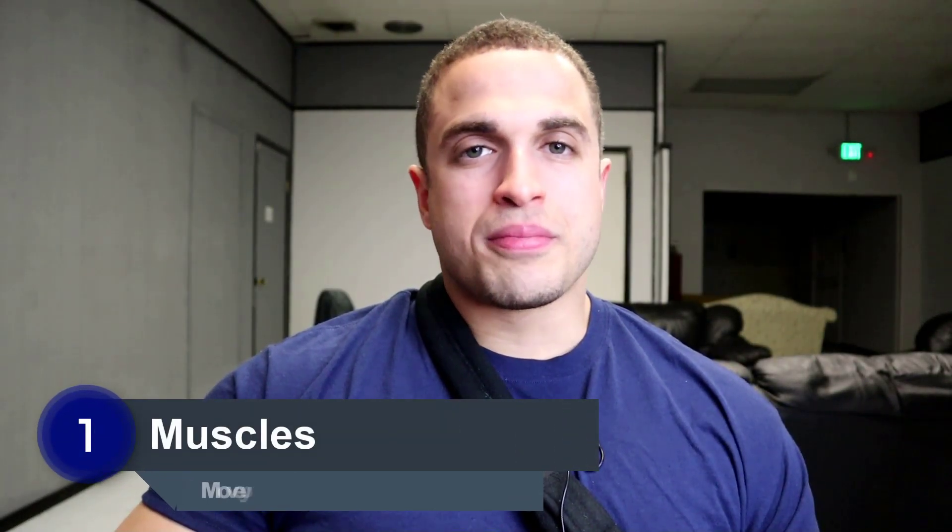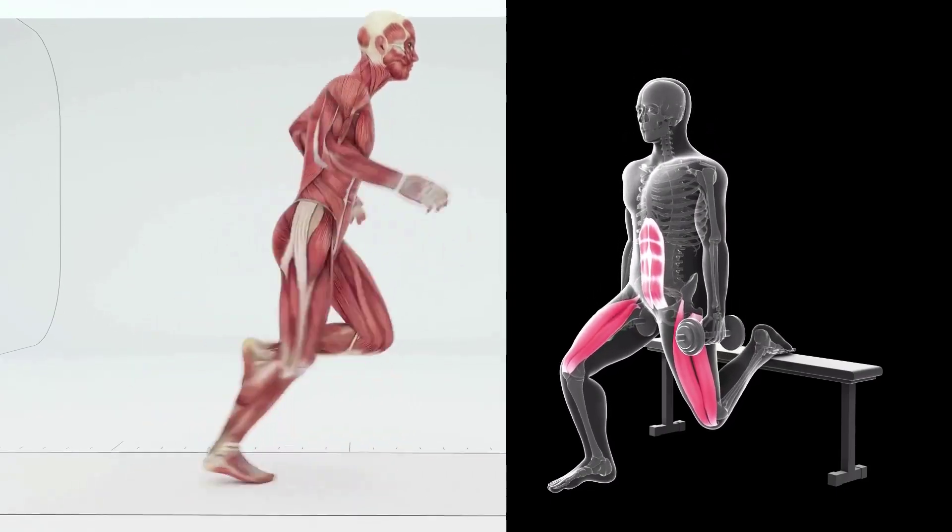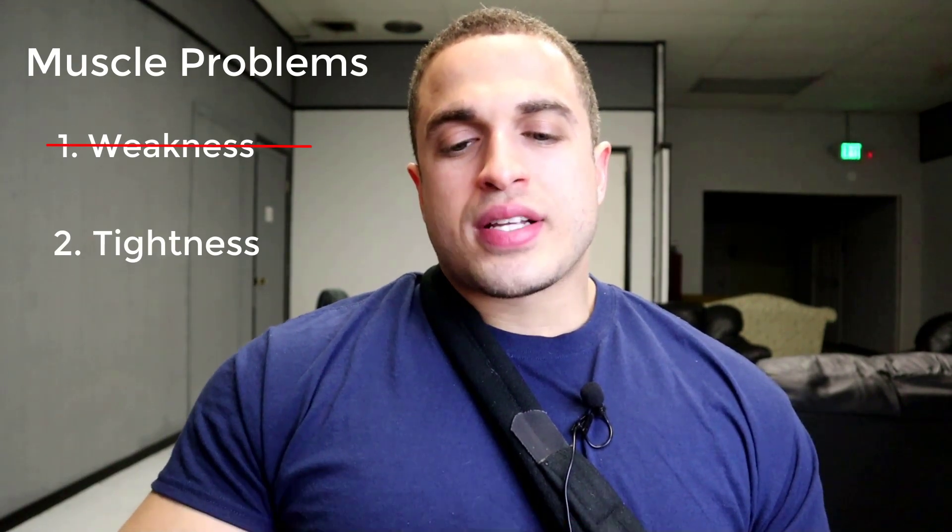First up we have the muscles, which are what move your bones so that you can walk, run, lift weights, and so on. After lengthening there are two main concerns that come up: overall muscle weakness because you've been pretty much immobilized for several months, and the other is a lack of flexibility. We're going to talk about muscle strengthening in its own separate recovery phase video, but let's break down muscle flexibility because there are a few things you should know if you want to properly recover.